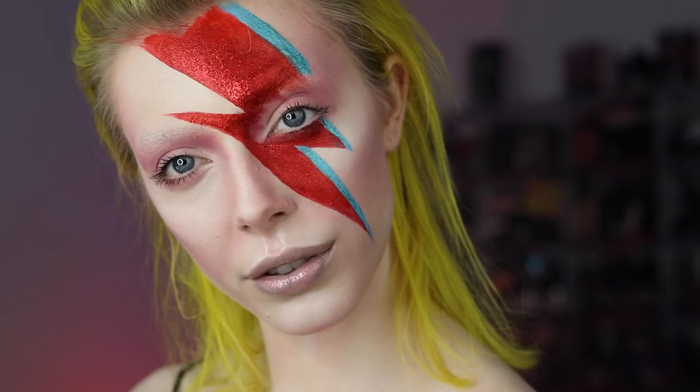Hey everyone, welcome to this video. My name is Leigh Dixon and today I'm transforming into David Bowie.